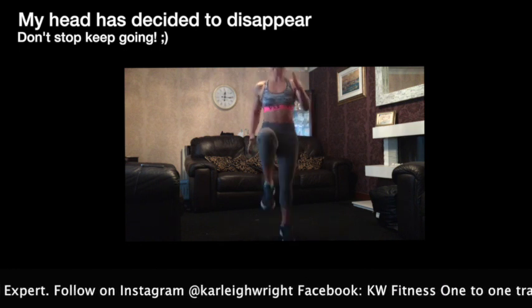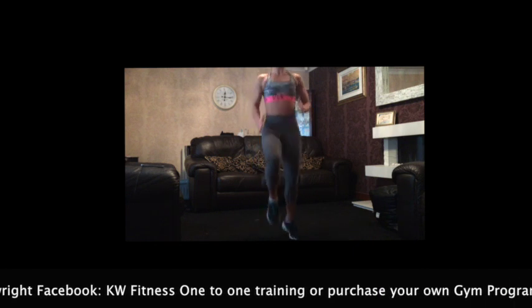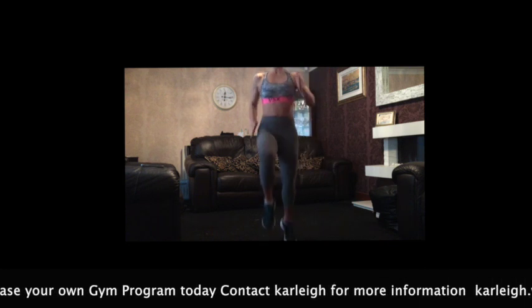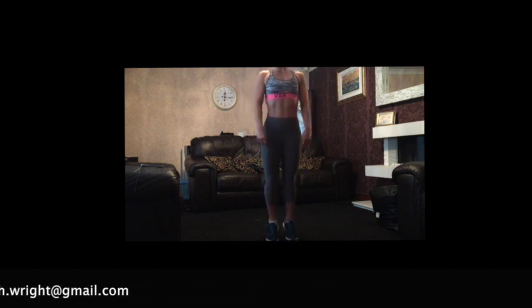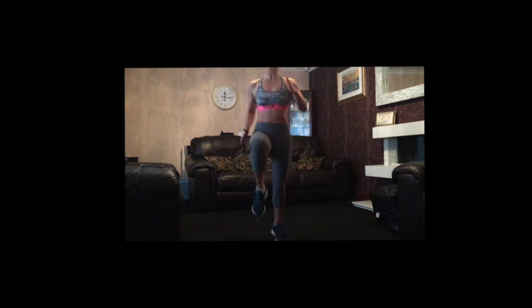Get ready. Go — second to last one. Sprint it out nice and fast. Pump through the arms, use your arms. 10 seconds left. Five, three, two, last one. Go — just 20 seconds. Remember, if it's too much, just march it out.